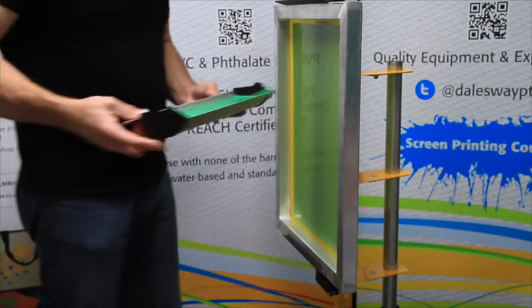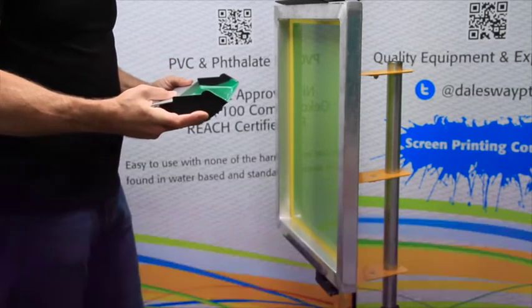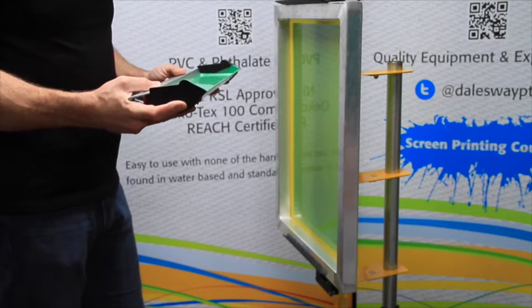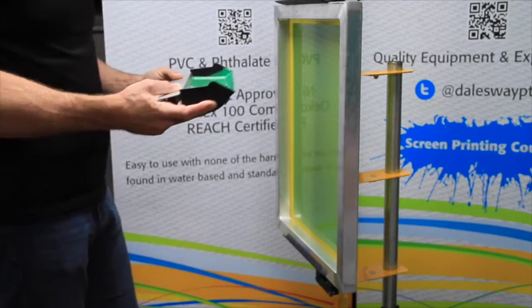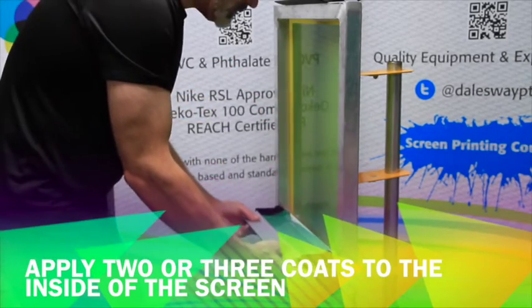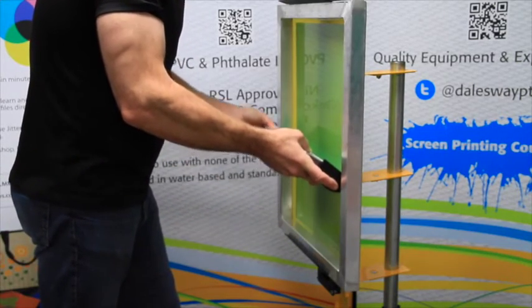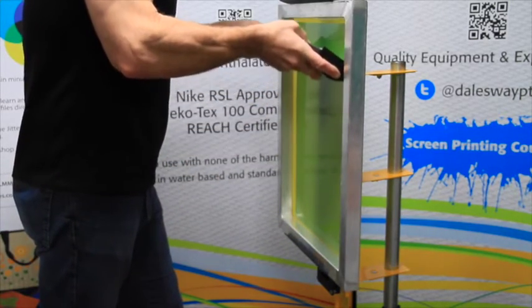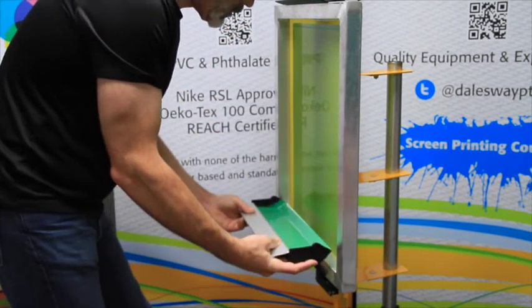In this case, I'm using a dual cure emulsion and we found that with this particular mesh and this emulsion, we would prefer to have approximately two or three scoop coats of emulsion. In this case, we're going to do two coats and one more.